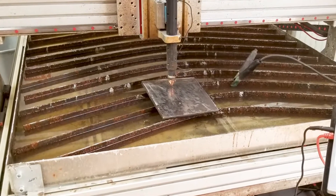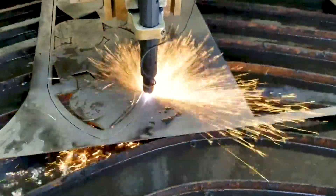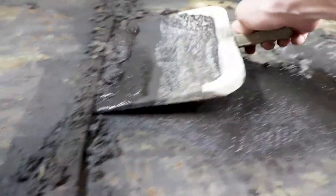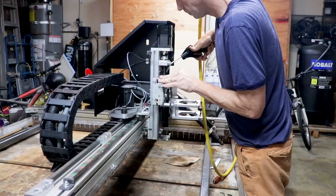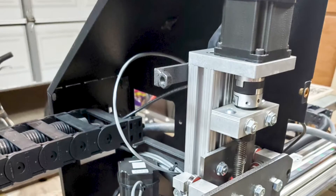The water table sits under the cutting surface on my CNC plasma table and collects all the dust, all the debris, all the burning embers, and all the dead insects, which had been accumulating over the past nine months — pretty gross. So my first job was to clean that up and make sure the motors and the bearings were in good shape.